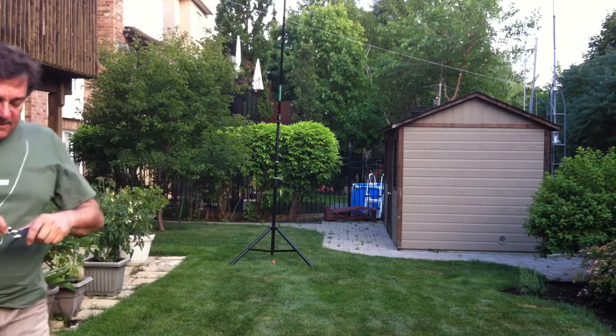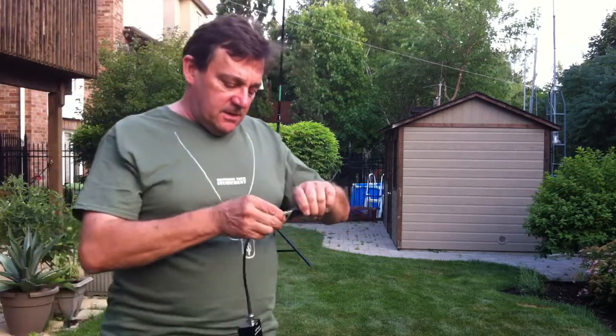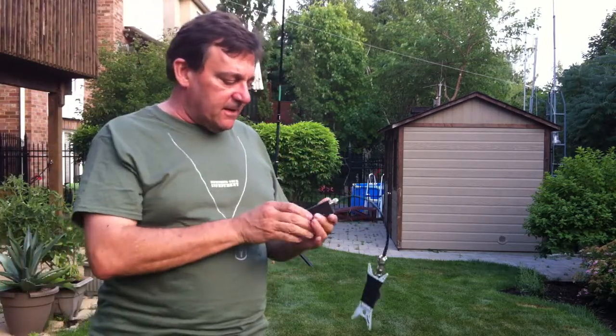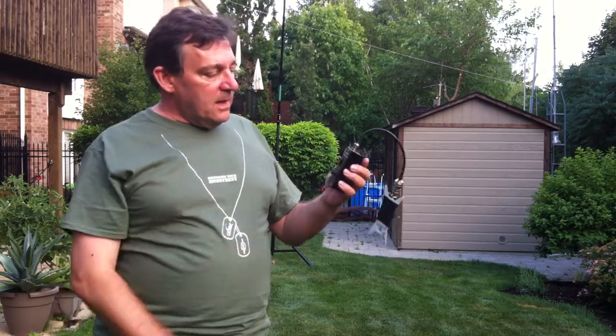I'm going to connect my antenna analyzer to it. The antenna analyzer I use is made by iPortable — I've had it for a long time. It's the IP30.